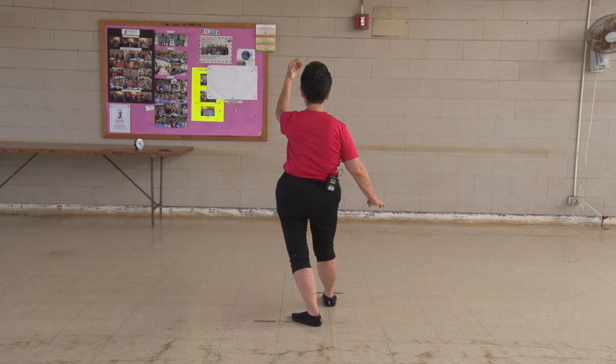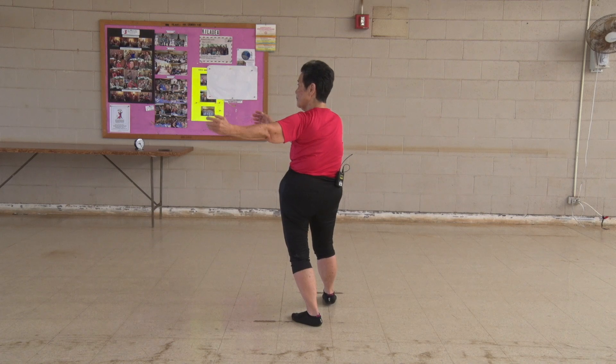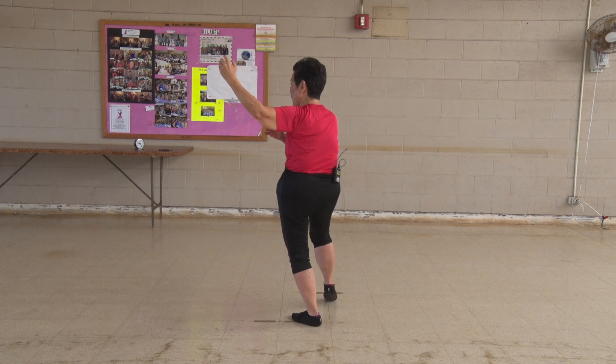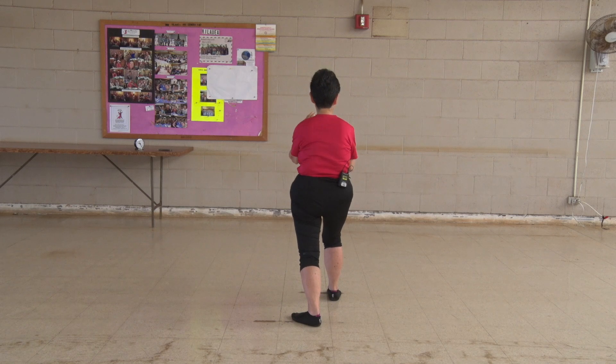Now you're going to come down towards your dantian, about six to eight inches away from your body, and split your body in half. Bisect your body. Swirl back. Set it up correctly. We're going to brush our knee. Lift the front foot up. Place it on its heel. Multitask to brush your knee.